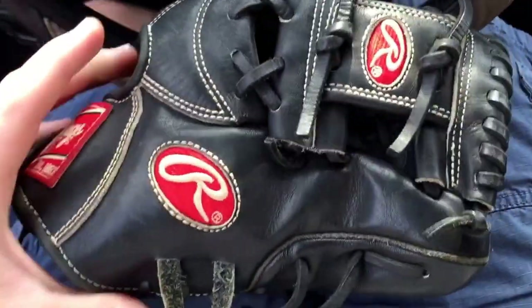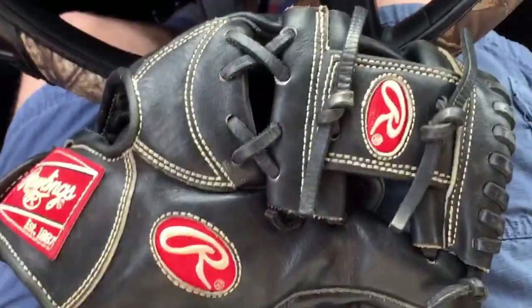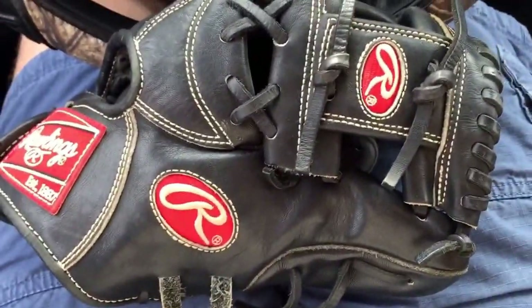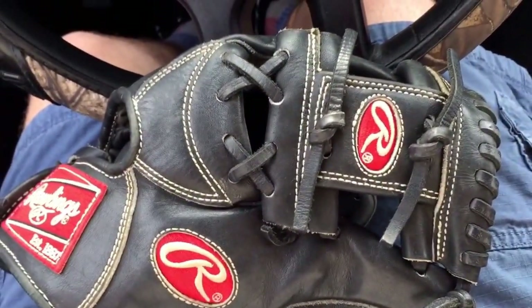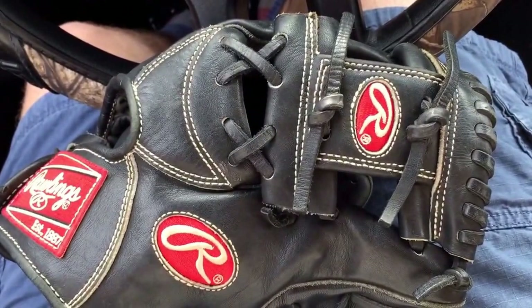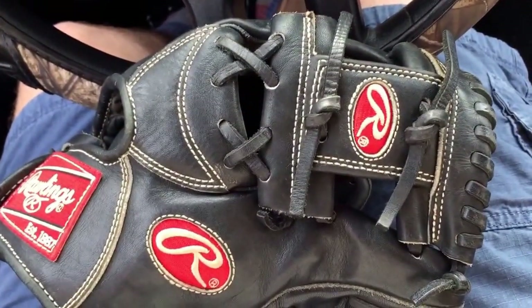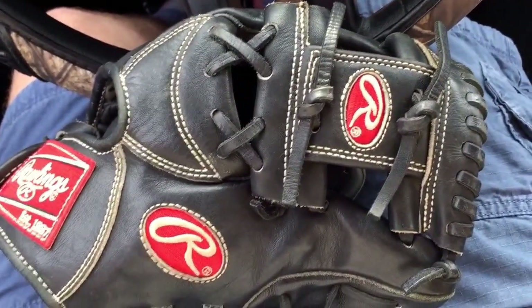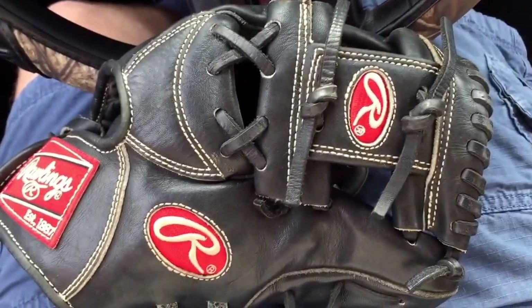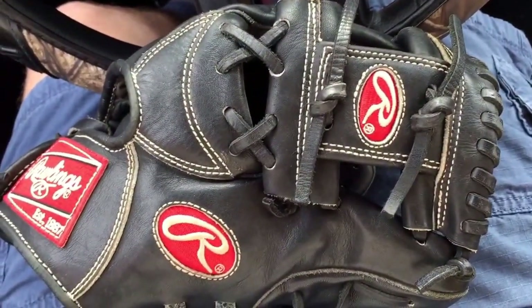Just want to show you guys this real quick, kind of like a before video. I've never fielded a ground ball with it or anything. Marco used it in practice once and he said it's okay. Plays a little small for an 11 and a quarter — like a true 11 and a quarter, but kind of small. He uses an 11.5 and I obviously use a 12, so this would be like a baby training glove to me, but the kid who's getting it is a second baseman, so it's probably a good fit for him.